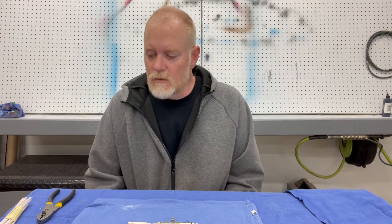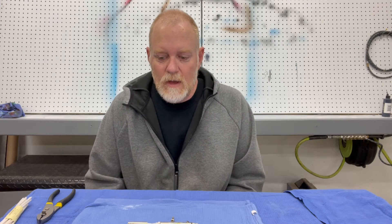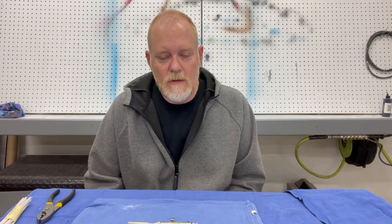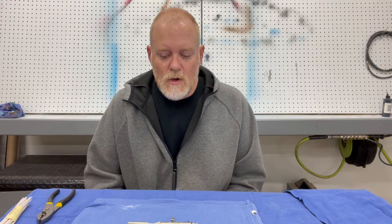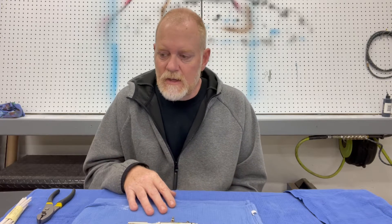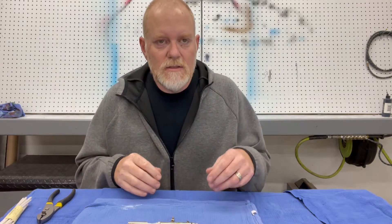Hello. Today I'm going to go over a very important part of airbrushing: cleaning your airbrush. When I first started airbrushing, I went to different hobby shops and they would have three brushes for sale and five or six that were damaged. Every single one of the damaged ones were just dirty, not cleaned properly, and the people couldn't get them to function, got frustrated, and took them back. So I wanted to go over the basic cleaning instructions and give you a heads up on what to look for.